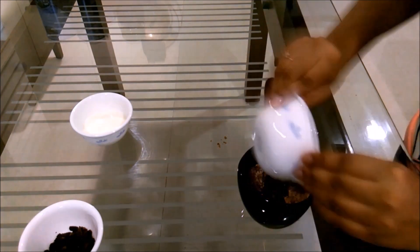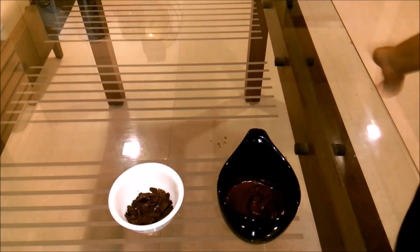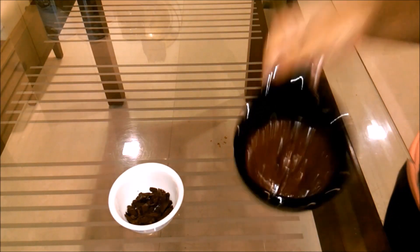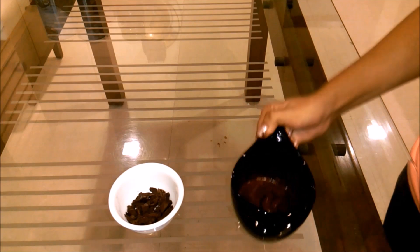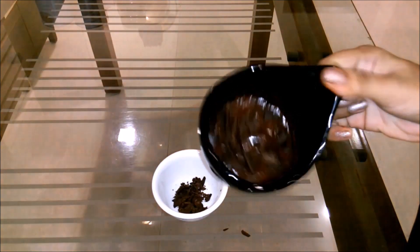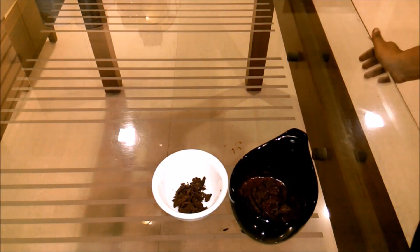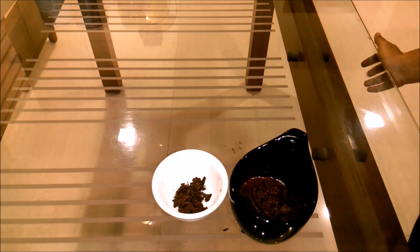Then add in all the wet ingredients — the butter and the milk — and give it a really good stir so it's all mixed up. Now just add the chocolate chips or chunks on top. This needs to be cooked in the microwave for about a minute at 800 watts. If your microwave is more powerful, check after 30 seconds and keep checking at 30-second intervals.